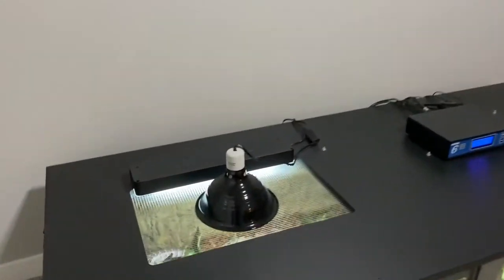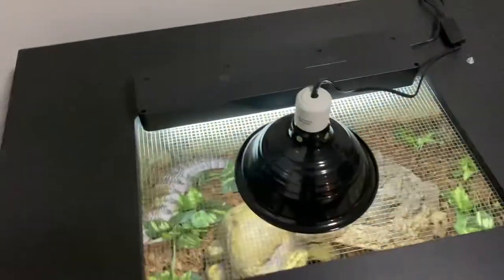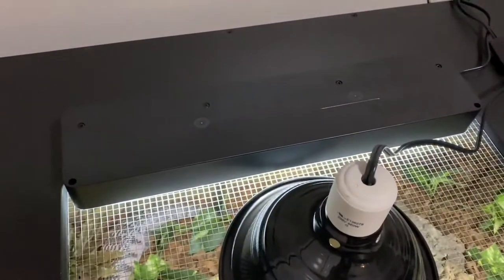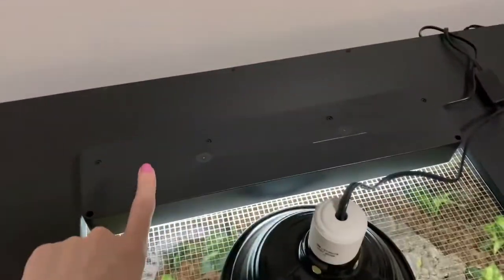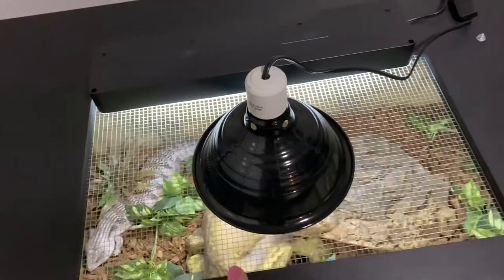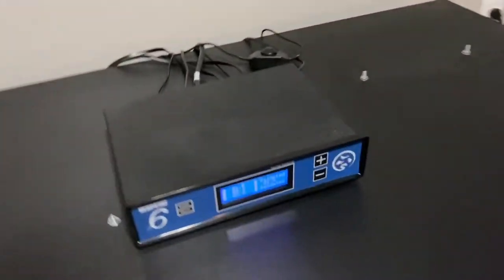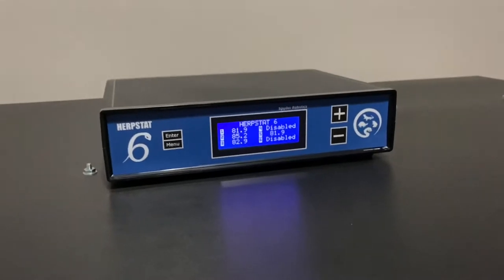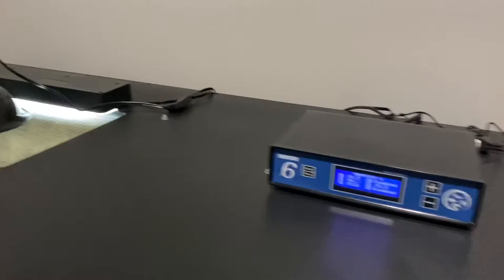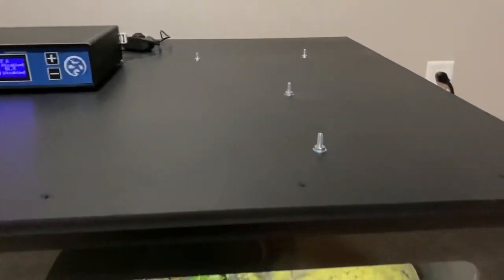On top of the cage here, I customized this with Animal Plastics. It is a metal screen, that way the UVB can get through, which is right there. And then we have a ceramic heat emitter that gives him his hottest hotspot. Over here we have my Herpstat 6, which controls all heat inside the cage. The screws on top of the cage are there because I installed three heat panels inside the cage.